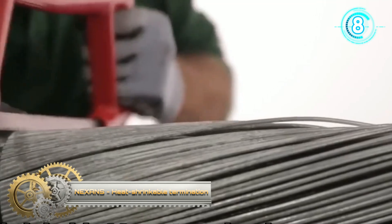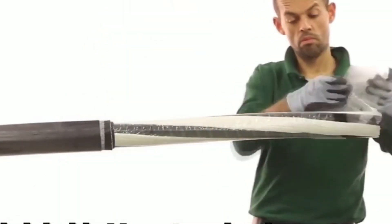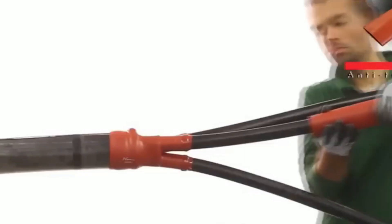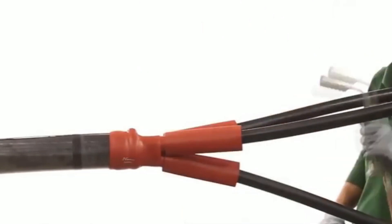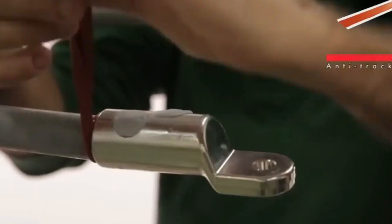A heat-shrinkable mono termination on XLPE and copper tape screened cable for use indoors. It features an integrated stress control field and anti-tracking insulating tube which can withstand humidity, extreme temperatures, UV radiation, and heavily polluted environments. Different applications result in fewer cable preparation lengths, reduced work to terminate the cable, and hence reduced installation time per phase. It is suitable for cables with copper wire screen, copper tape screen, and aluminum foil screen.